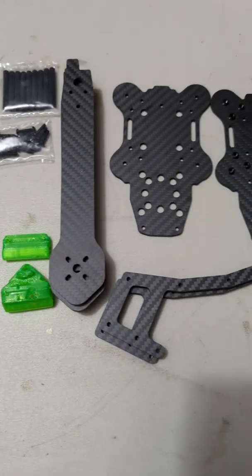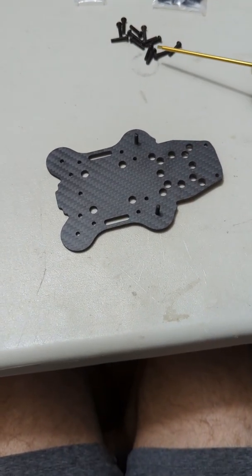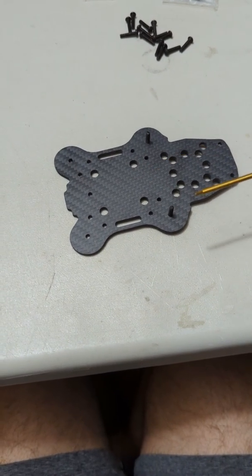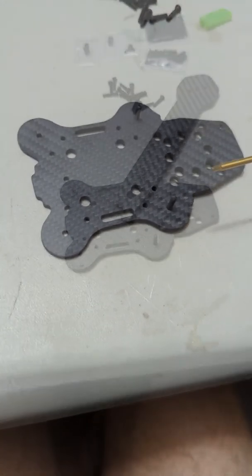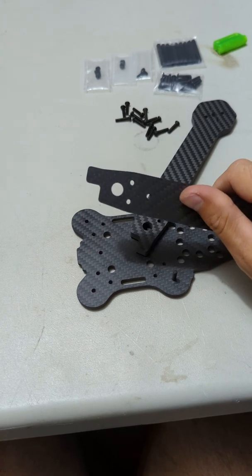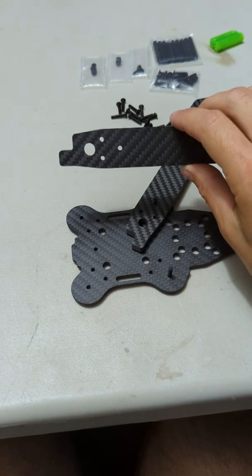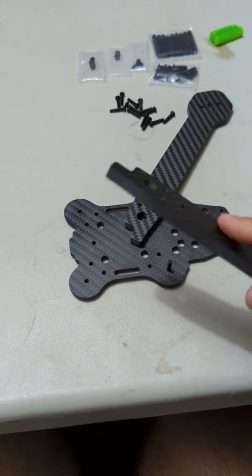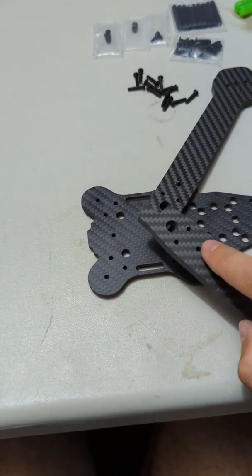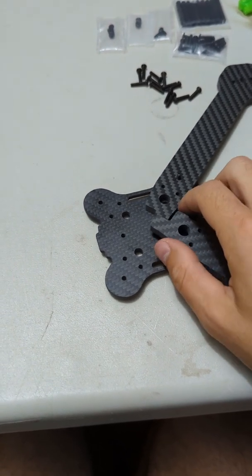Now that we've gone over what all the hardware does, let's assemble the frame. The first thing I like to do is take two of my 14mm bolts and install them on the outer arm mounting hole in the bottom plate on the table just like you see here. Then we're going to install two of the arms. You can see on the arms there's a locking mechanism where all the arms meet in the center — as long as all of these are facing the same direction they'll work fine, so you can install them either way as long as you're consistent.